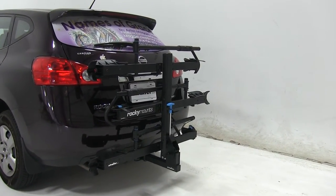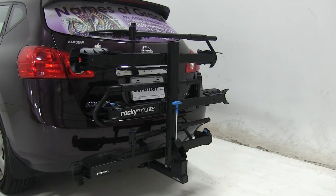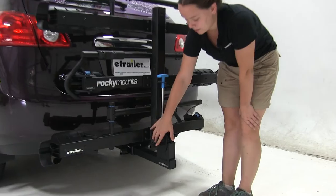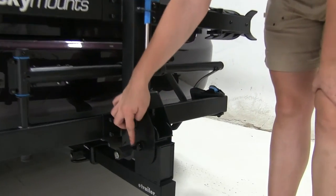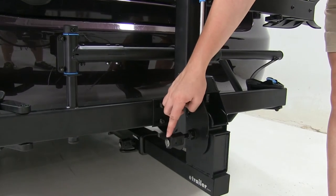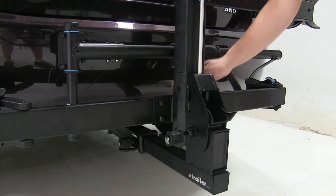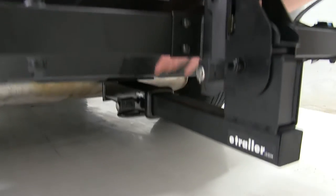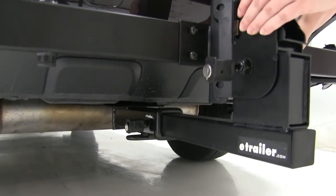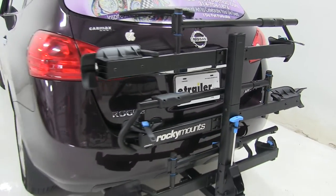Now as for our hitch this is designed to work with two inch hitches only. We're going to have a couple locks that come with our rack. First will be our cable lock that wraps around our bikes and secures here to our boss lock. This lock on the end is going to be key alike to our hitch lock which you'll see here at the back. That also has an anti-rattle bolt connected to it and with that anti-rattle bolt completely tightened down it's going to keep a lot of shake and play out of the rack as you head down the road.